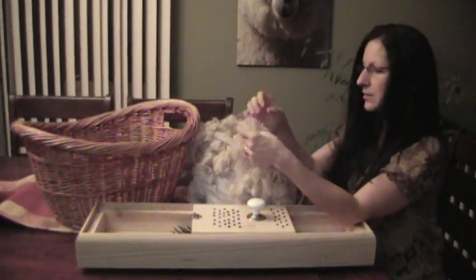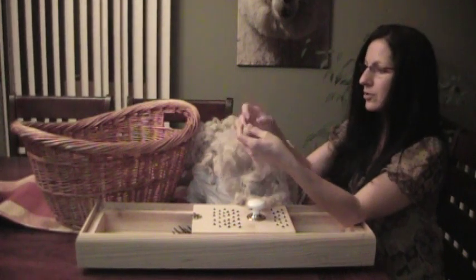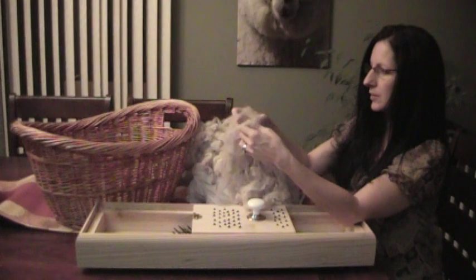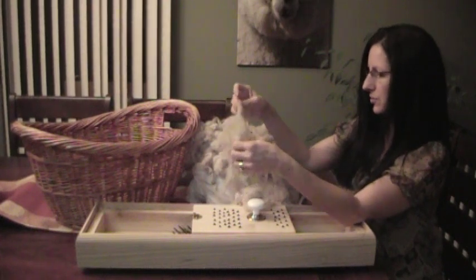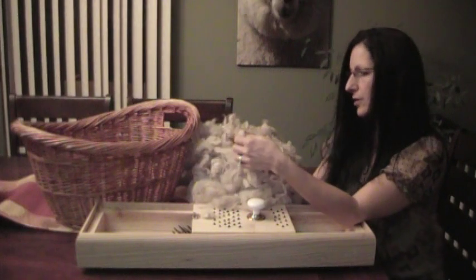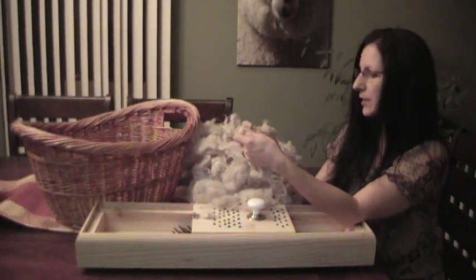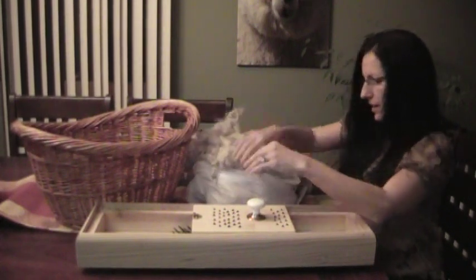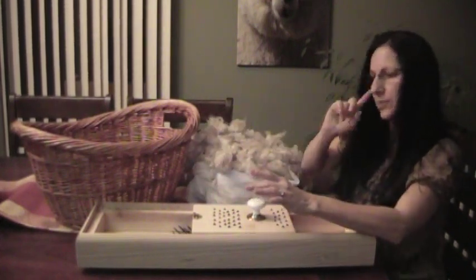Before you card your fleece, you want to make sure and open up the fibers — get out just the parts that are really matted down. You can either do it by hand before you card the fleece, or you can pick it out. This is one style of picker that you can use. I got this off eBay for around $150.